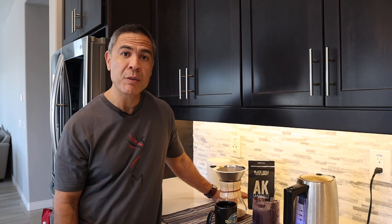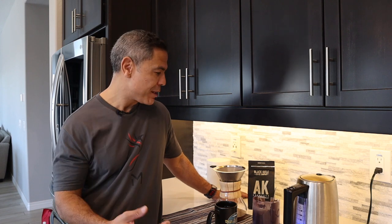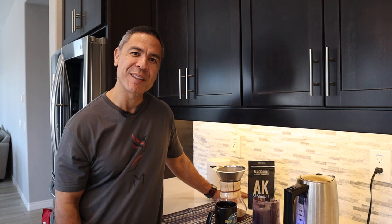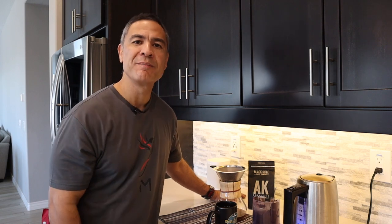Give it a shot — Black Rifle Coffee Company. Again, I'm not sponsored by them, they're not paying me for anything, but I do like the company and their coffee is really good. Try it out. All right guys, just a quick one today. Hope everybody's doing well. Hope you guys are staying healthy out there and we'll see you again on another video. Take care.